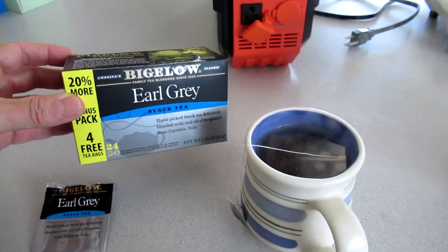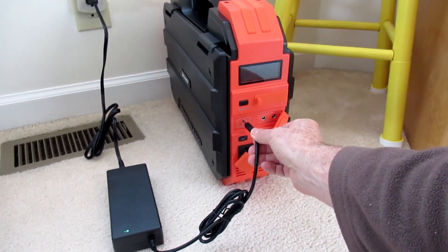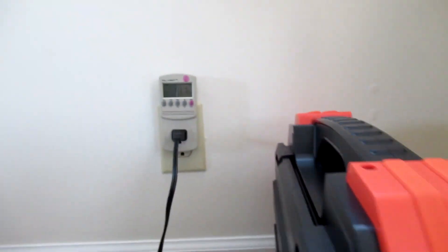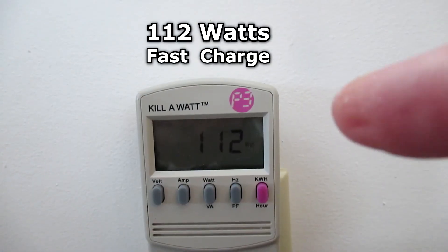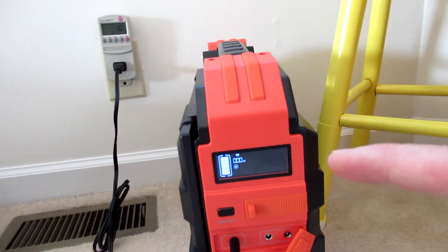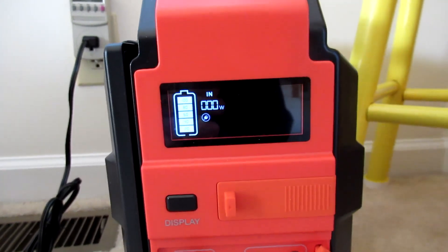Earl grey tea. Plugging in the supply charger, showing a charge rate of 112 watts. After about three and a half hours it is now at 100%.